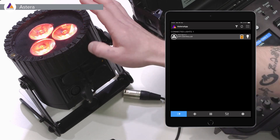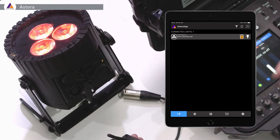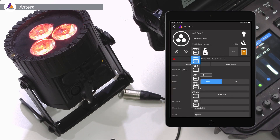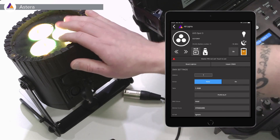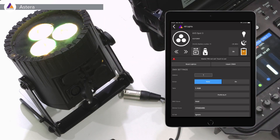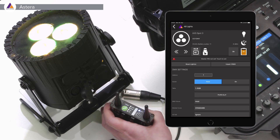I do have an AX5 here with a CRMX module built in, but I will put it into XLR mode simply to work around that and have it acting only on XLR — as it would be a fixture without wireless DMX.